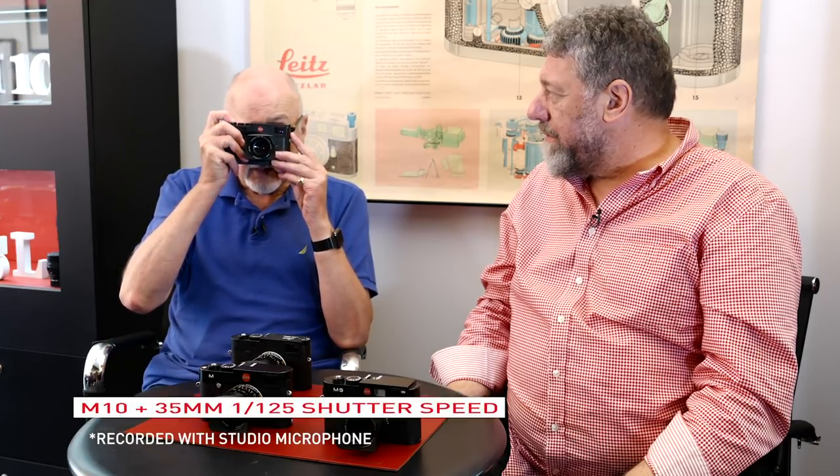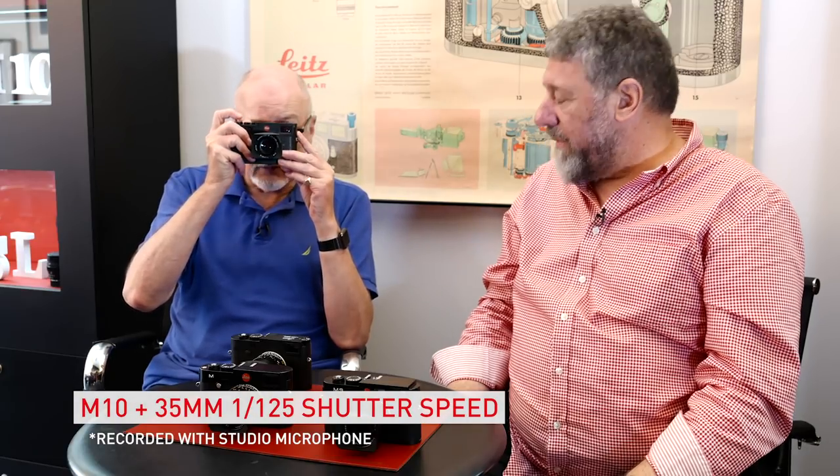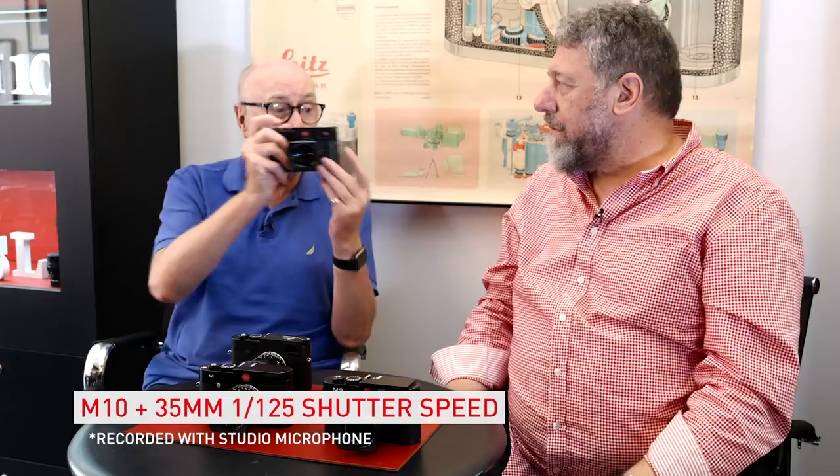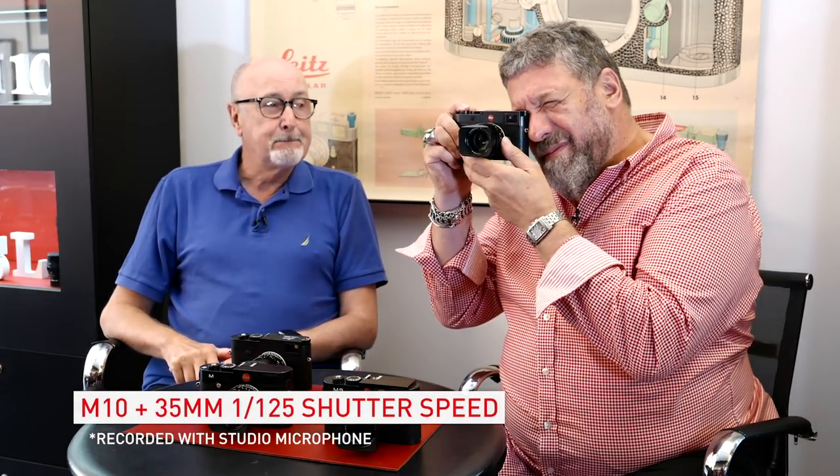And then of course we've got the M10 — this is the one that everyone will be comparing with the M10P. Still quite loud, but a nice action. I've always liked the M10 shutter; it feels good. It doesn't have the lingering sound that the earlier cameras seem to have after the shutter has gone. This is positive — but there is still a positive click there.